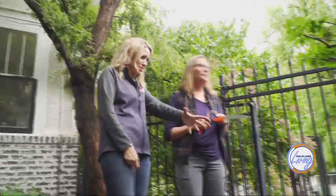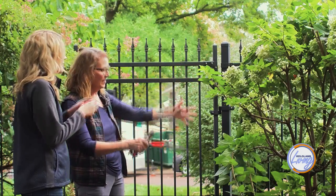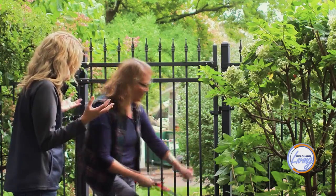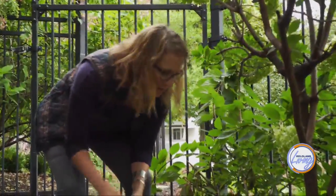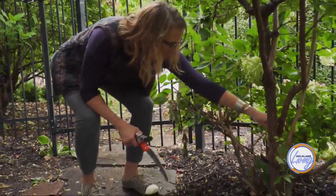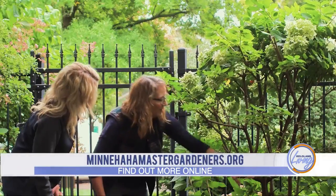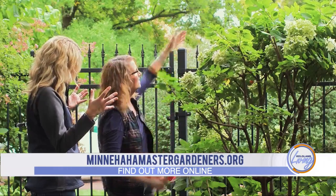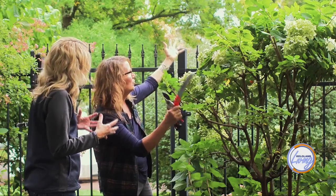Speaking of hydrangeas, this one's having some problems. You could actually prune this into a tree, and that would be nice — right now it's kind of crowding your gate and crowding this corner. For the small branches, you could use this size of tool. Take and cut off all these lower branches and make this main stem be your tree. Keep bringing it up and have this be the start of the branches — it's going to grow up and probably gain maybe 3 or 4 more feet and be a nice big blooming tree. They're gorgeous.